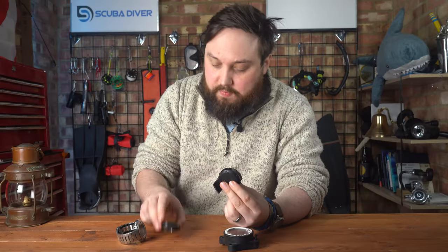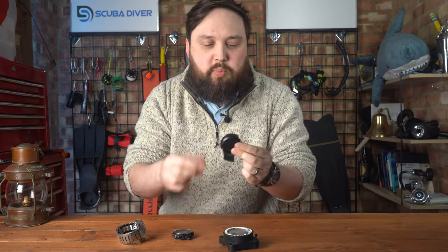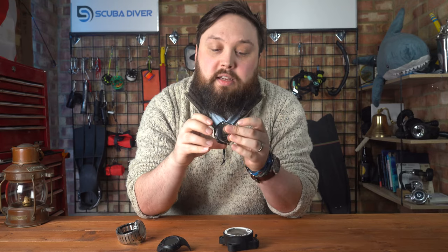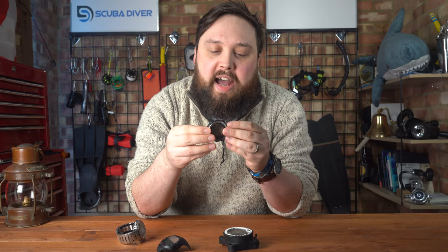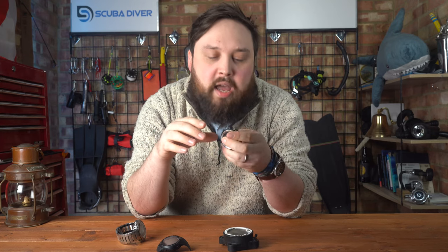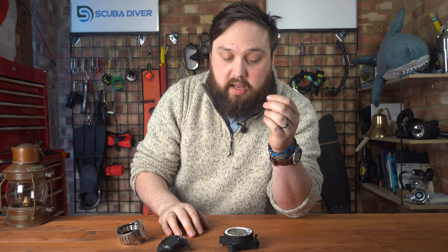One thing to note with these older computers is that the elastomer straps degrade. This D4i — I got it in 2009 — the straps have just disintegrated. You need to make sure you can get replacement parts, which is my main worry about getting older tech, especially over seven years old, because trying to get replacement parts can be sketchy. There are broadly two types of wireless air transmitters: a simple beacon style, and a permanent pairing style.